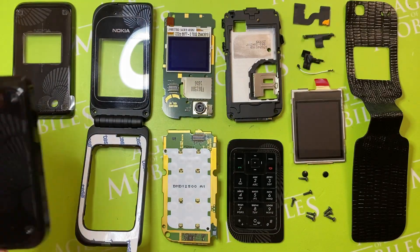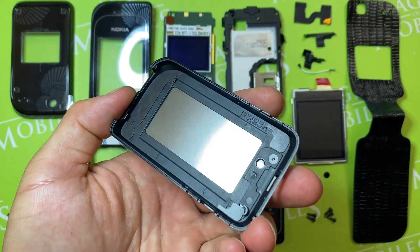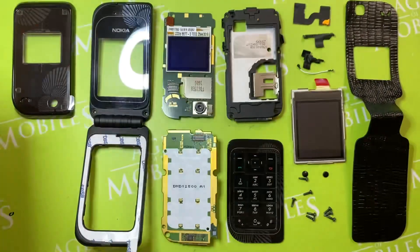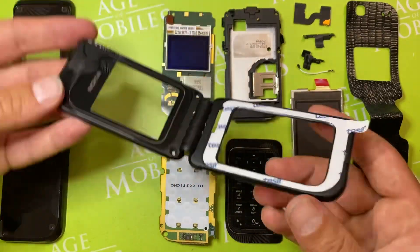This is the battery cover, also with the protection foil. So this is the middle cover with hinge.